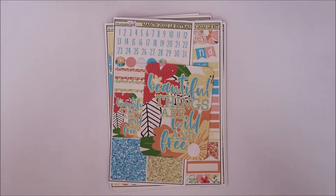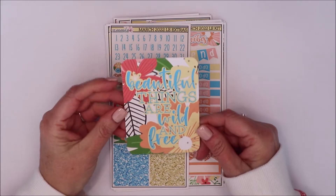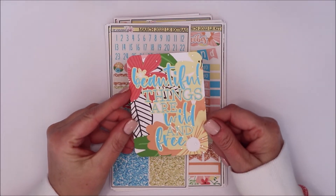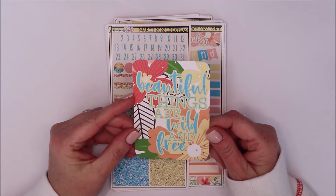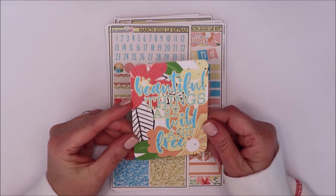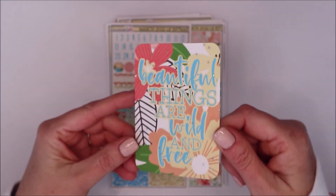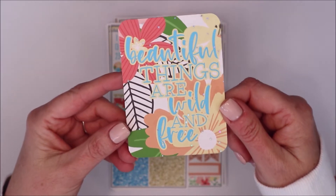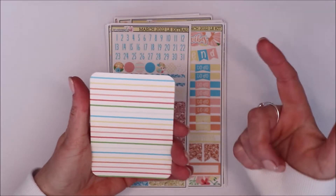Hi friends! It's that time again to review the limited edition kit for XO Mama Plans so you can take a look and go order it, because it is beautiful and stunning. It's all things spring — so pretty! This is the journaling card and it says 'Beautiful things are wild and free,' which is kind of like the theme of the kit. It has sparkly hollow or silver foil on there — you can see the wiggle — and look at the rainbow, I love it!